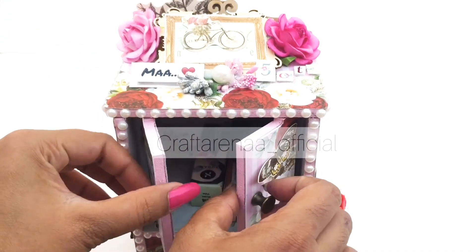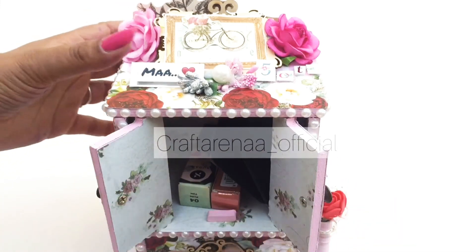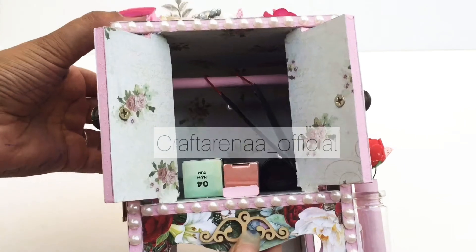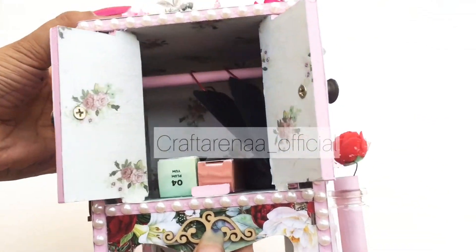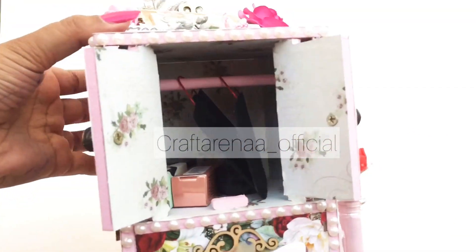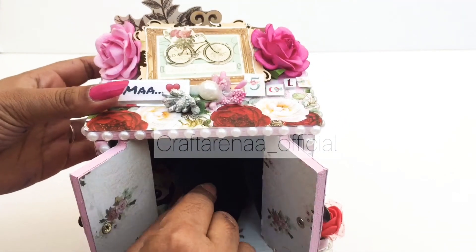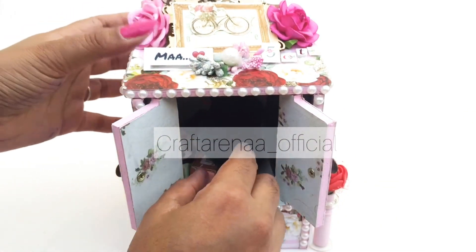So after opening this, it looks like this from inside. This is the inside look — as it is a mini dresser, we have hung some hangers over here.